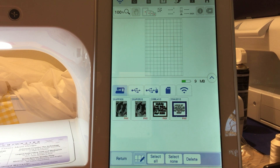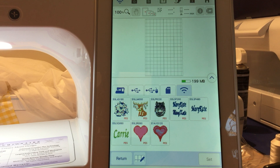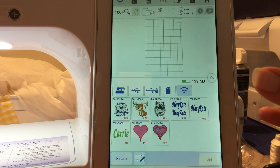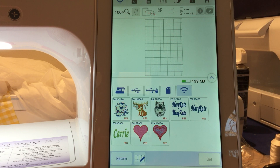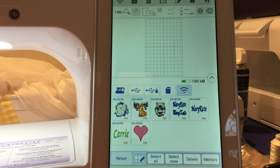Now we're going to go into Wi-Fi. These are all the designs that you brought over from your laptop with your Wi-Fi transfer. Same thing — hit the icon down at the bottom. If you wanted to save a design into regular memory where you'd click on embroidery, you can click on it and hit memory.